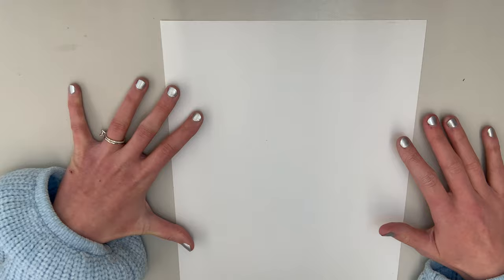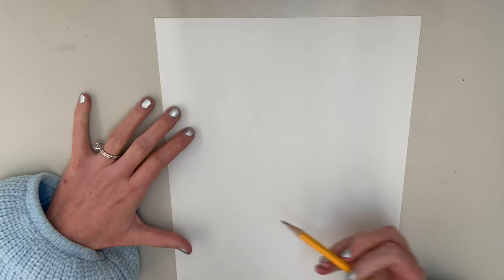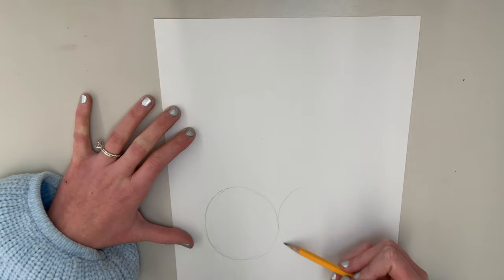I'm going to be leading you through how to draw a cute rabbit, kind of like PJ Funny Bunny. You're going to want to have your paper vertical, so it should be tall ways. We're going to start with our rabbit's face — they have these really cute puffy cheeks. So we're going to start with two big round circles right next to each other.